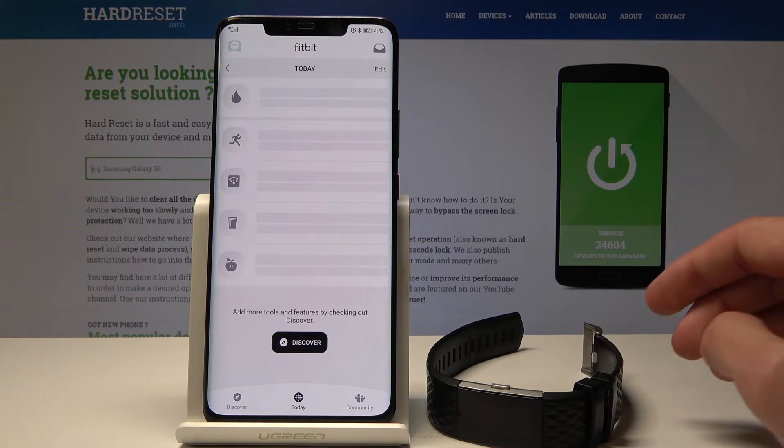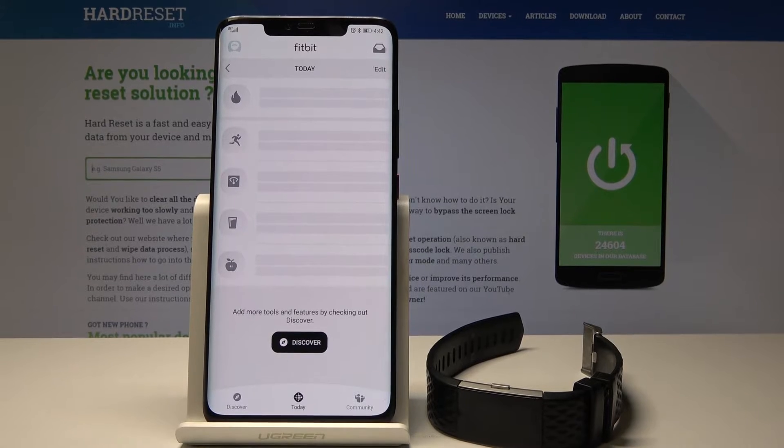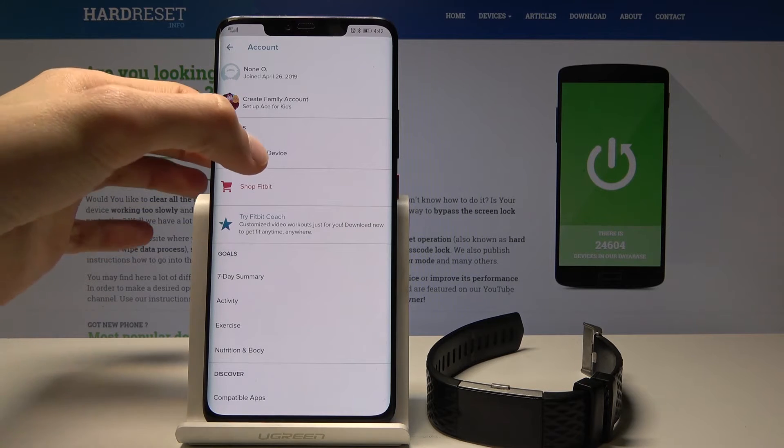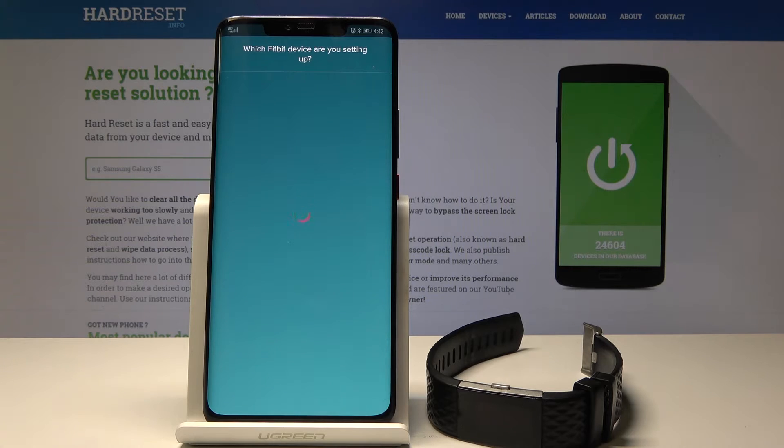If your account is already set up and it looks like this, go to Account — the little icon on top — and you'll see your devices. Tap on 'Set up a device' and give it a moment.